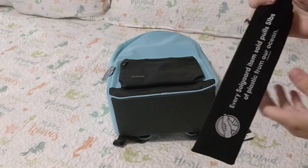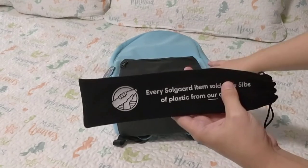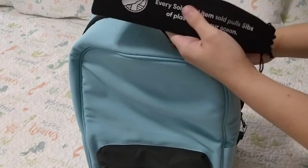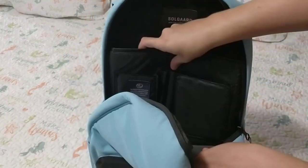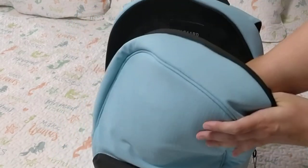Recently my husband Danny and I became a completely plastic-free household. We're trying to do our best to keep our oceans healthier and keep all the lovely sea animals safe.